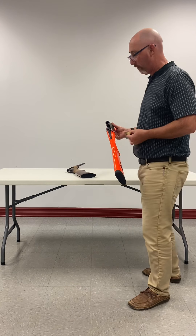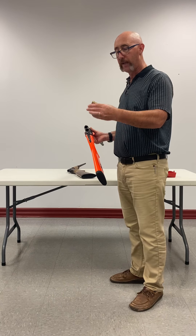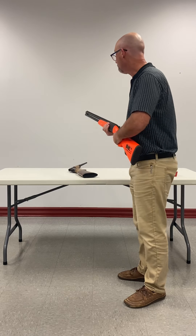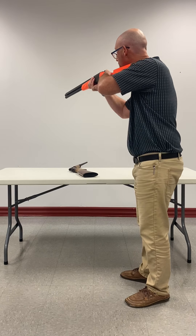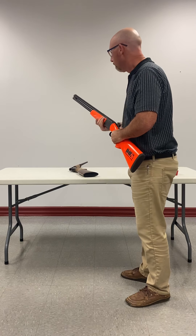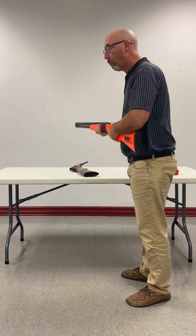I know it is a 12-gauge, and these are 12-gauge shells. I look at the base of them — they're two-and-three-quarter inch. They fit in. Now I just shut the action. The gun is ready to use. I can go hunting with the gun, and if I see something I can pop the safety off and shoot. Or I can go to the skeet range and shoot skeet.